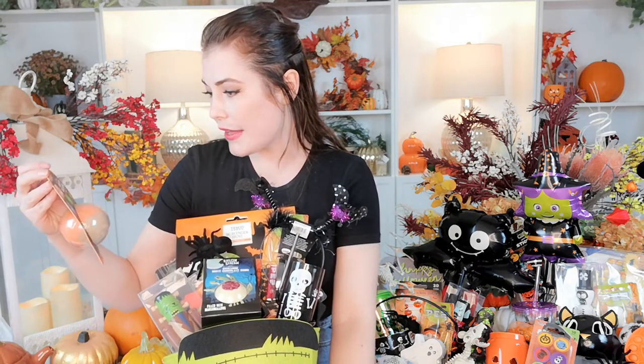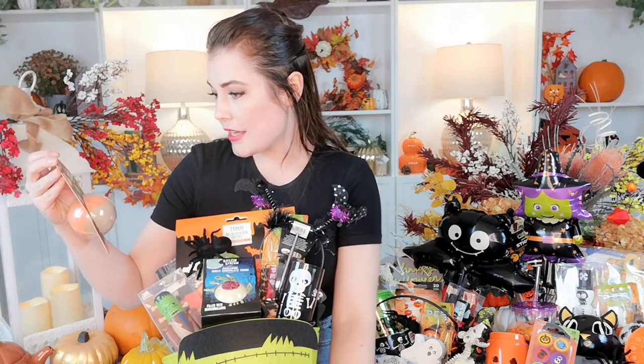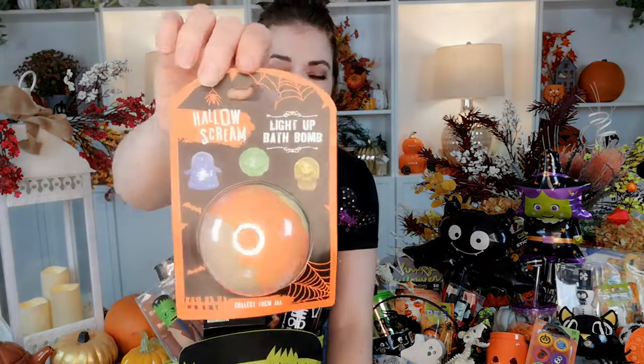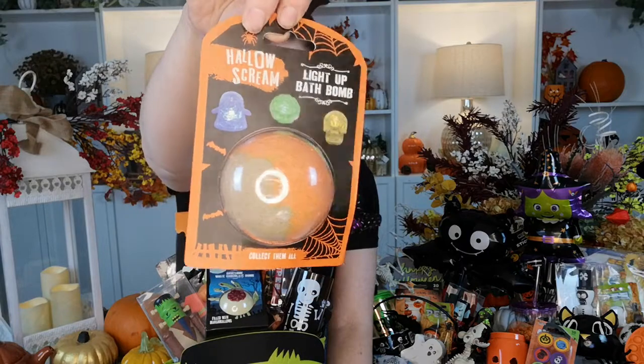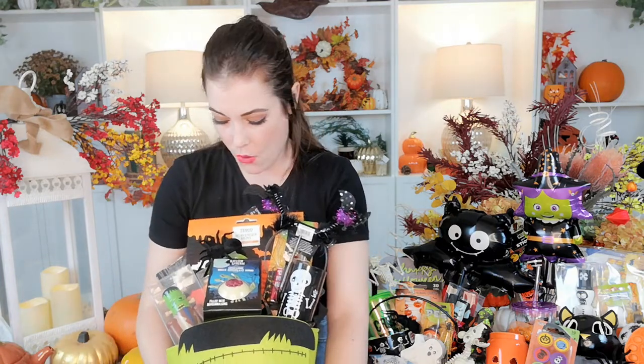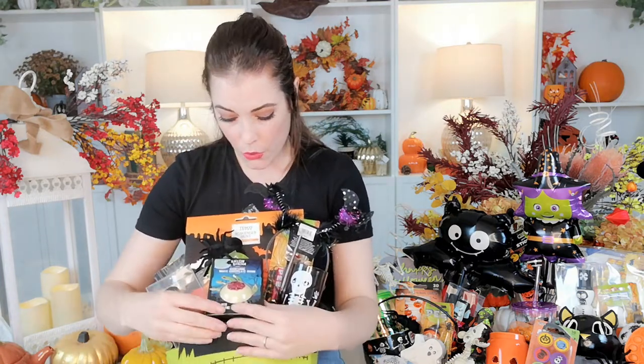They also do this Hello Scream light-up bath bomb that has a toy inside — it lights up and appears to be a ghost, a brain, or a skull. It's a multicoloured bath bomb ball that comes with a little toy inside. All of those from Home Bargains, one pound on the shelves.